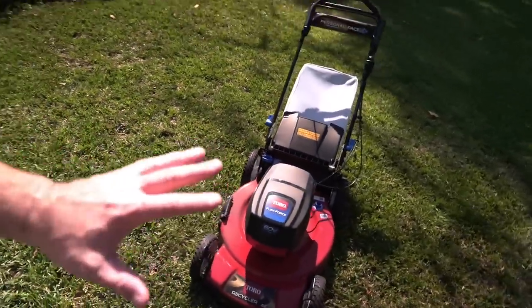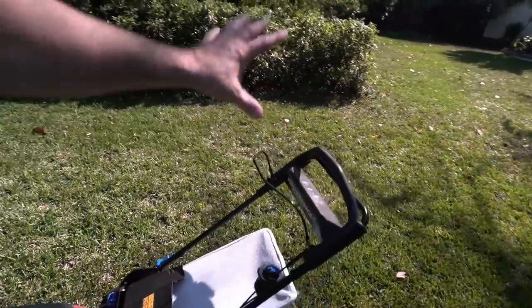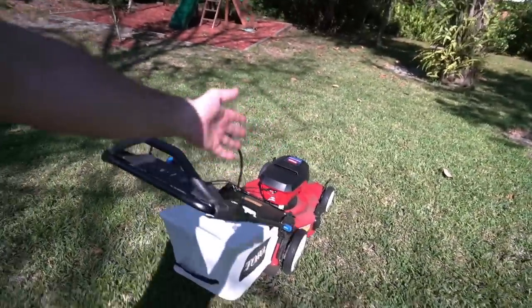This is a 22 inch, 60 volt electric lawnmower with the personal pace system that everybody knows and loves from a brand that people can trust, Toro.